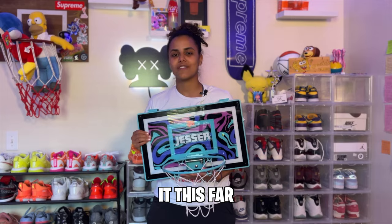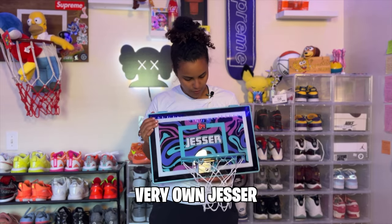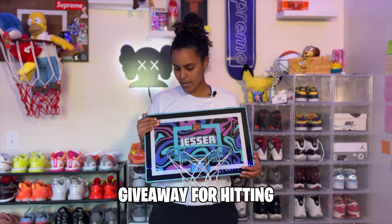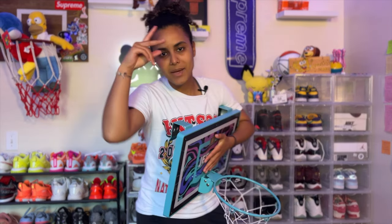If you've made it this far in the video, comment 'Jesser and LaNadia' to enter for a chance to win your very own Jesser mini basketball hoop. I'm going to be doing a giveaway for hitting a hundred thousand subscribers — giving away one of Jesser's mini hoops and maybe some more stuff. I love you guys so much. Until next time, fam. Peace!